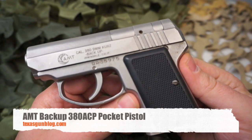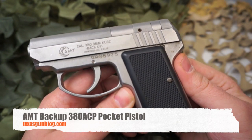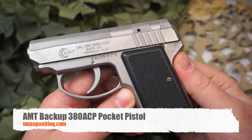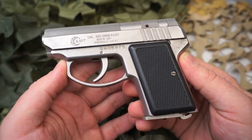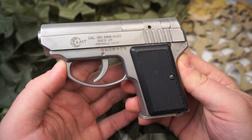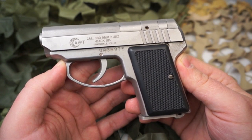You're watching Texas Gun Blog and today we're looking at an AMT Backup 380 ACP. The AMT Backup was first known as the OMC Backup. This early variant was produced in 380 ACP caliber in El Monte, California. OMC produced a very short run of these pistols before the molds were purchased by AMT, who then took over production.